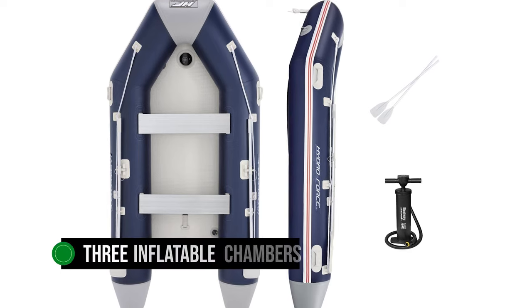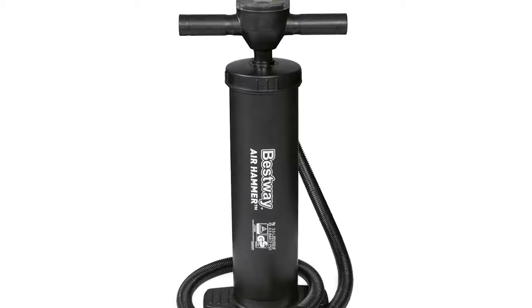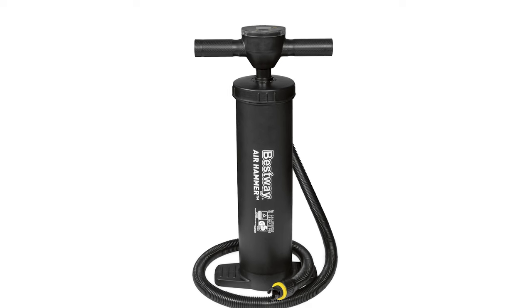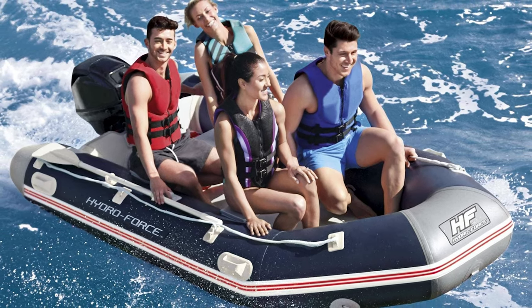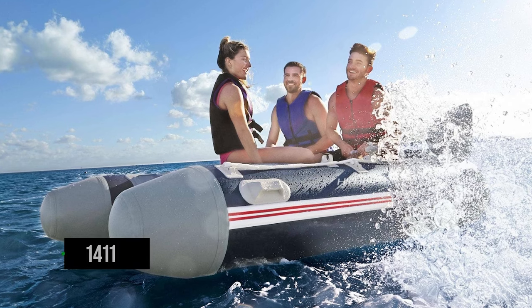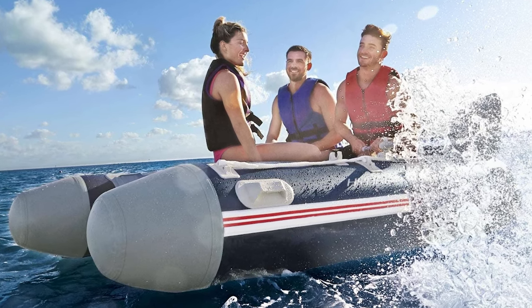The boat features three inflatable chambers, ensuring even inflation. The quick inflation valves make the inflating and deflating process quite straightforward. The included pump can get the job done, but an electric pump might save you time and energy. Once pumped up, the boat is a breeze to handle — the flat floor keeps things comfortable for passengers, and the aluminum benches offer decent seating. With a maximum weight capacity of 1,411 pounds, this boat is well-made, stable, and offers great value for the price.